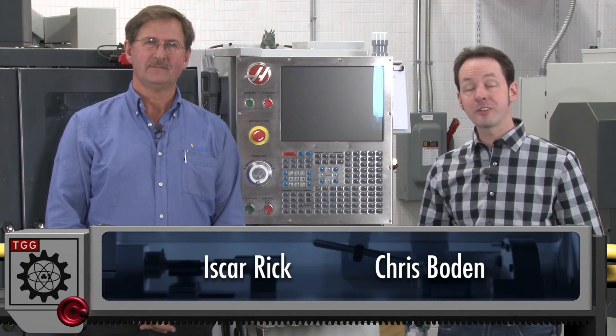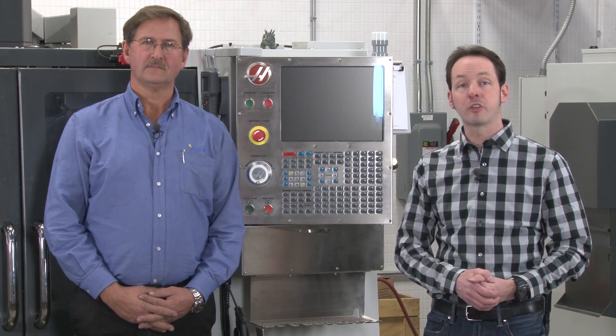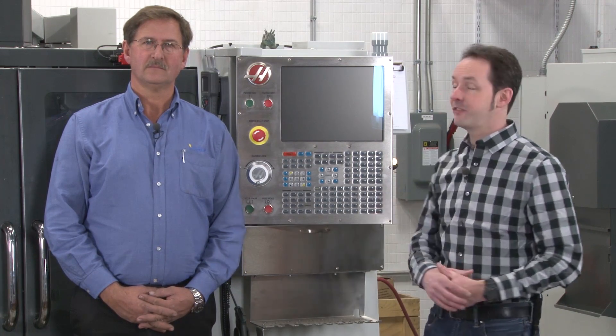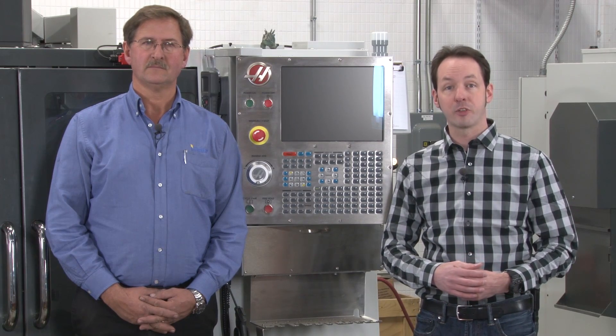Hi there guys, I'm Chris Bowden. And I'm Miss Scar Rick. Welcome to the Geek Group. Today we're going to take you through the very basic on and off procedures for the Haas VF2 milling machine. A lot of the things that we do in this particular video will apply to just about any Haas CNC milling machine.